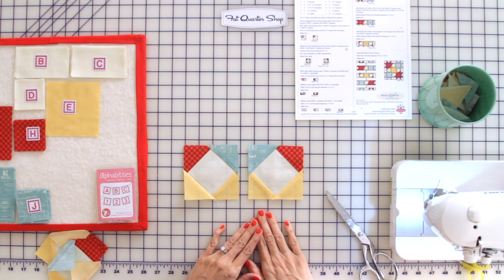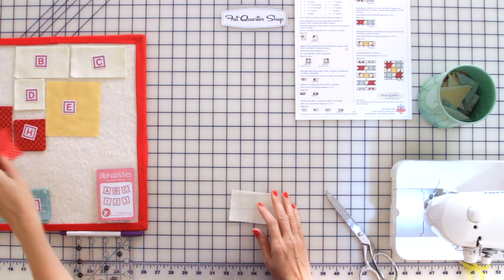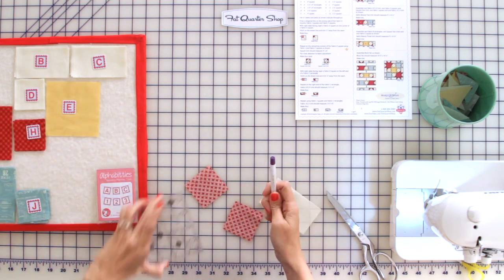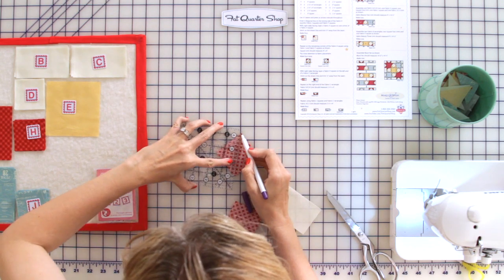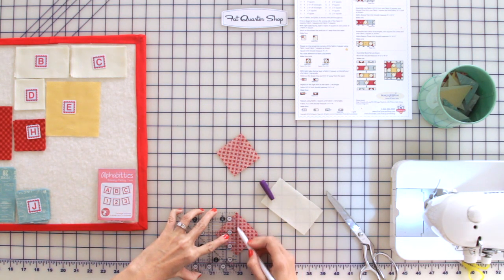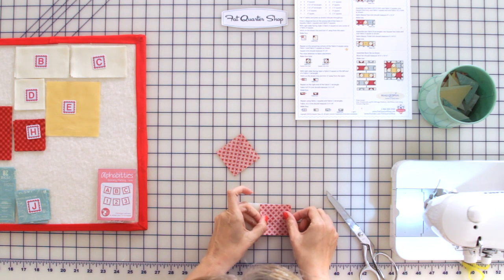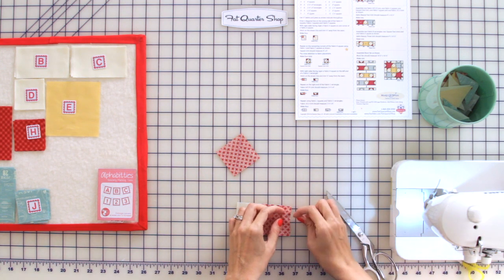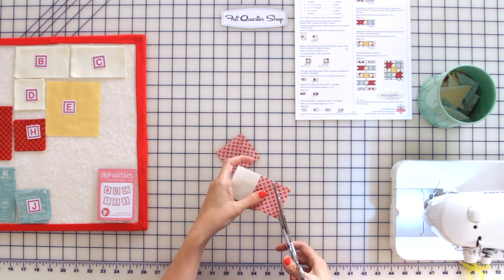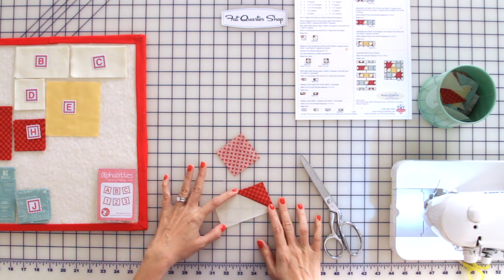Now we're going to make flying geese. We're going to take a fabric C and two fabric H's. We're going to draw on the wrong side of the fabric H's from corner to corner, put this on one corner, and stitch directly on the line. We're going to cut off a quarter inch away from the seam, then press towards your red triangle, and we will be right back to finish our flying geese.